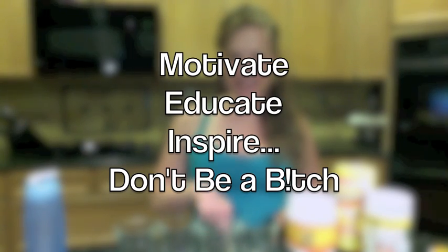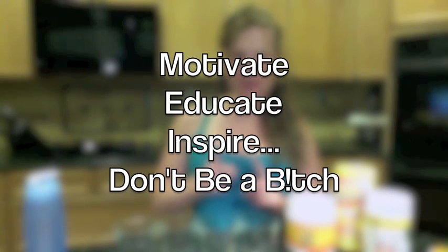Hey Sweaty Buddies, it's Dani J. So you know part of being a Sweaty Buddy, I want to motivate, educate, inspire — don't be a bitch. So today we're going to do a little educating.